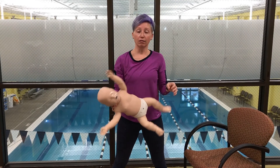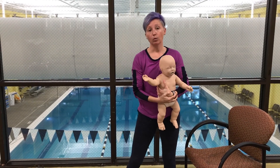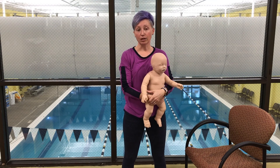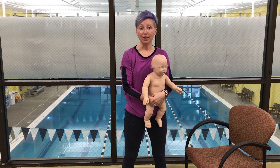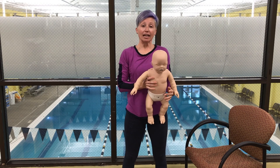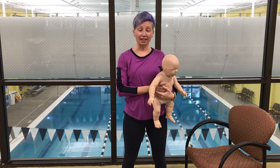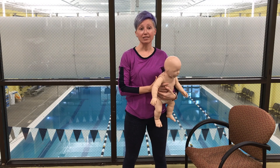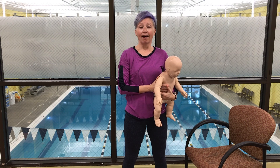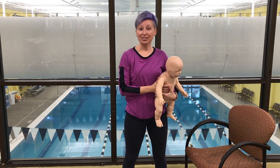You continue doing this until the infant coughs it up or becomes unconscious — at that point you definitely want to call 911. I hope that helped everybody. If anyone is interested in first aid classes, babysitting classes, or lifeguarding classes, please contact the aquatics department, indoor member services, or you can give me a call as well. Have a good day!